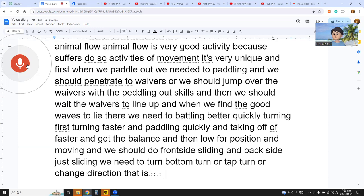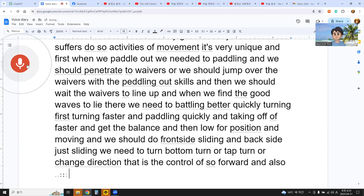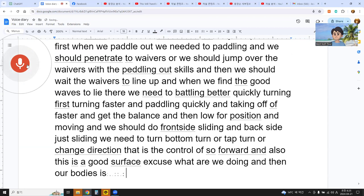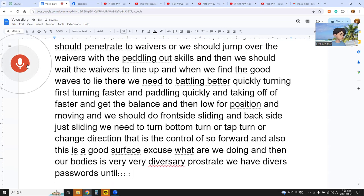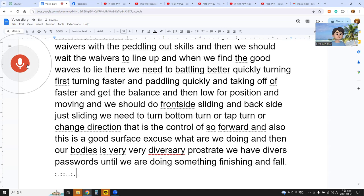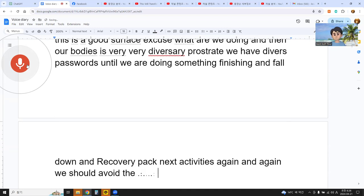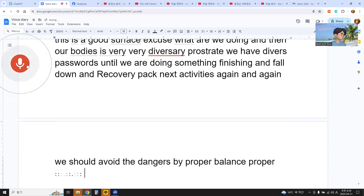That is the control of the surfboard — a good surfer's skill. While surfing, our body takes on very diverse postures. Until we finish surfing, fall down, recover, and do it again, we should avoid dangers through proper balance and proper postures. Animal flow gives us many of these activities.